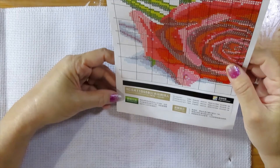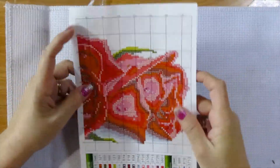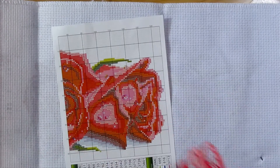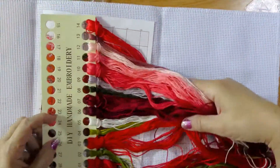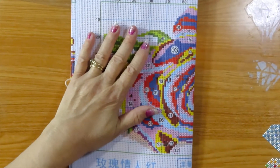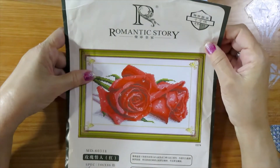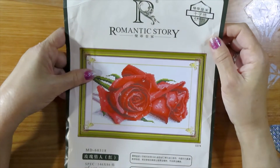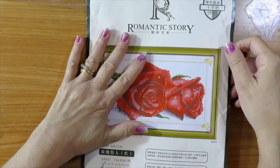Usually French knots are brown, and I don't see any French knots here. I do appreciate very much the company who sent me this — thank you, I'm very grateful. It's beautiful, but I'd like to know who it was so I can give credit where it's due. This is it for this surprise I got in the mail — it's by Romantic Story. Thank you for watching, hit the subscribe button and the thumbs up, and much love and peace to all of you — bye!